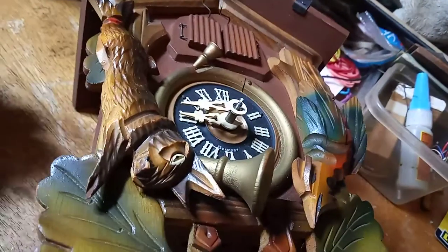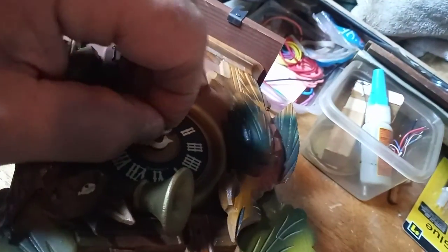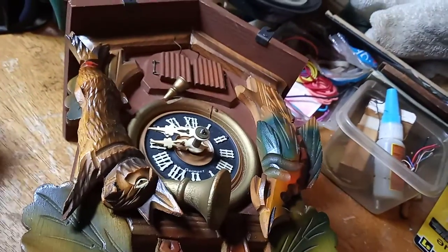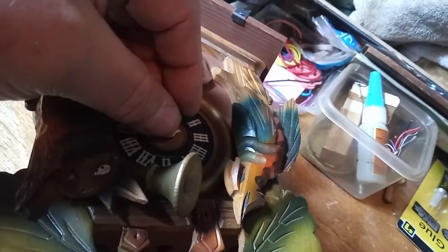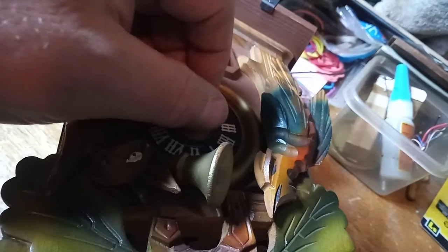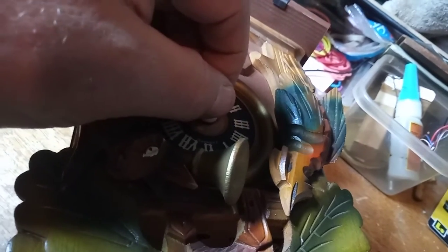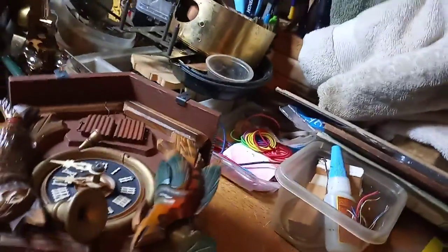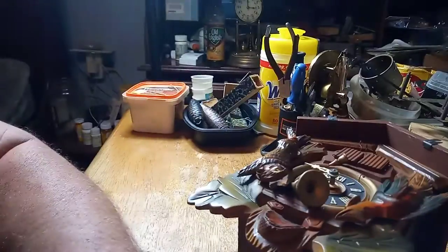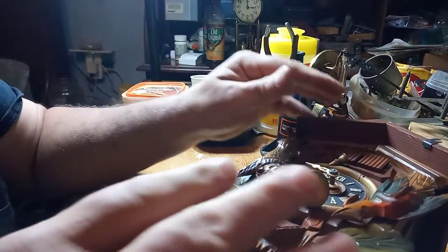You put that on, and then you put a washer on, and then you put this nut on, and then you tighten up the nut. Then you make the clock go off, and then you can loosen the nut and adjust the hand where it needs to be. Herbert Herr and Antique Clocks have a square nut, and I have a video on that on how to adjust those and what to do when it's not right.